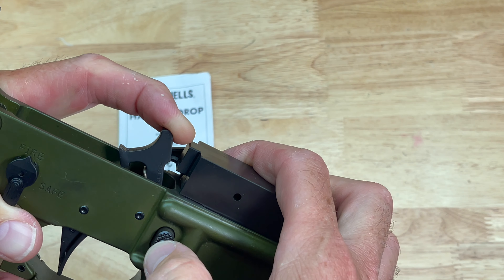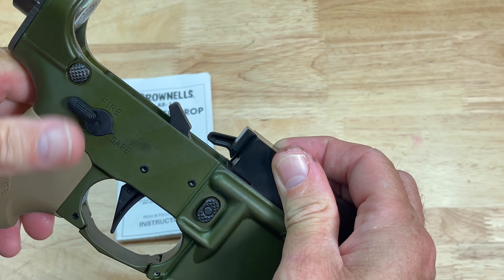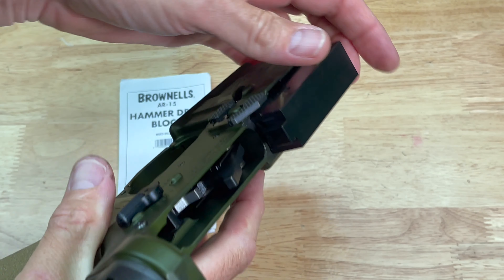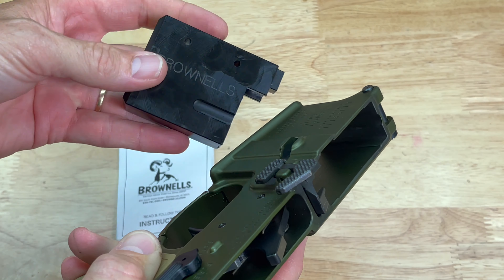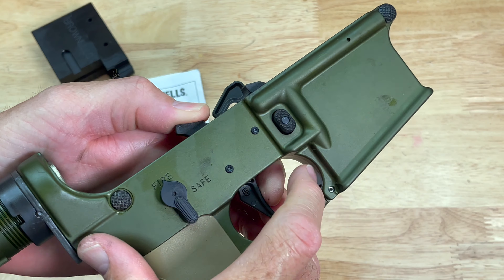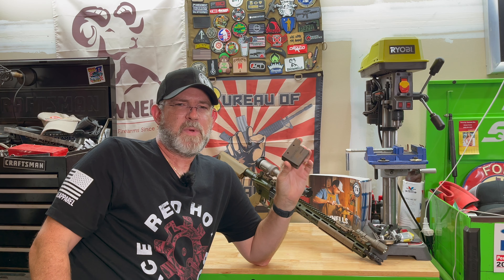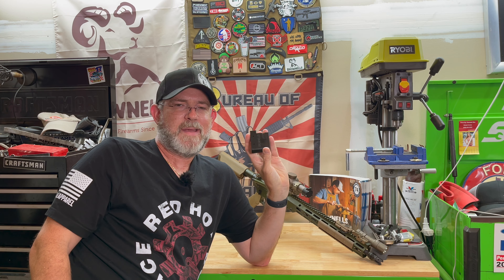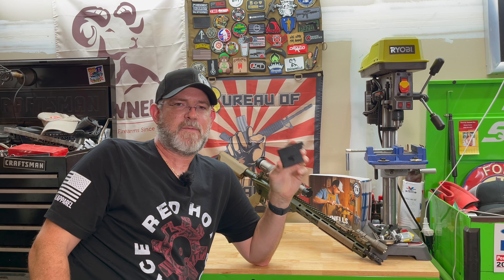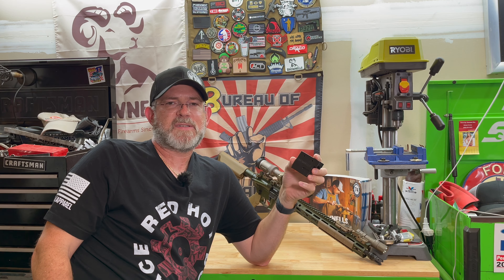Now, if your hammer is dropped and you're trying to pull this out, you do have to put it on safe first, then you can pull the block out. I appreciate everybody taking a look at today's video on this hammer drop block for your AR-15 from Brownells. Any questions or comments, please put them down below. As always, I appreciate everybody watching and subscribing, and I'll catch y'all in the next video. Y'all take it easy.